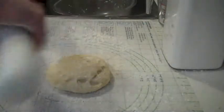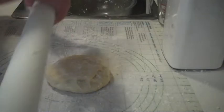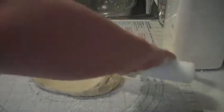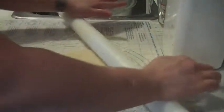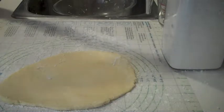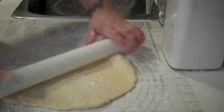I've got my roller out. Put a little extra flour and you just start rolling — start from the middle, going in different directions so that you can make a circle. Always keep it nice and floured so that it doesn't stick to your roller.